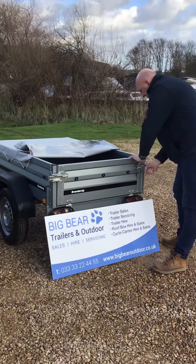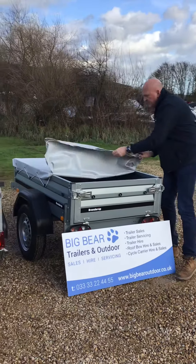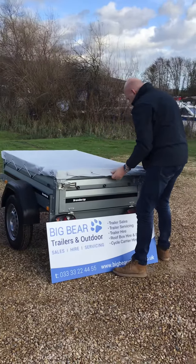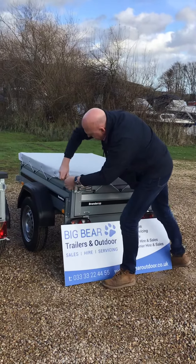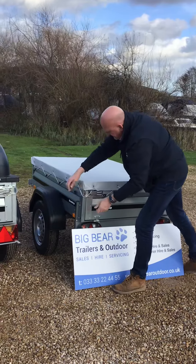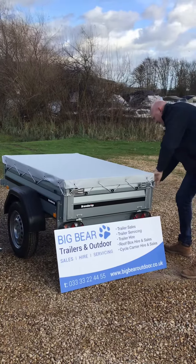Then just do the latches back up again. They're spring-loaded, so just watch them when they're new because they're a little bit snappy. With this one it's a nice tailor-made cover, so it just slots over and you've got the elasticated band as well, which comes around so it fits nice and straightforward. Customers have asked me does it blow off, and certainly I've never had an experience of that happening.